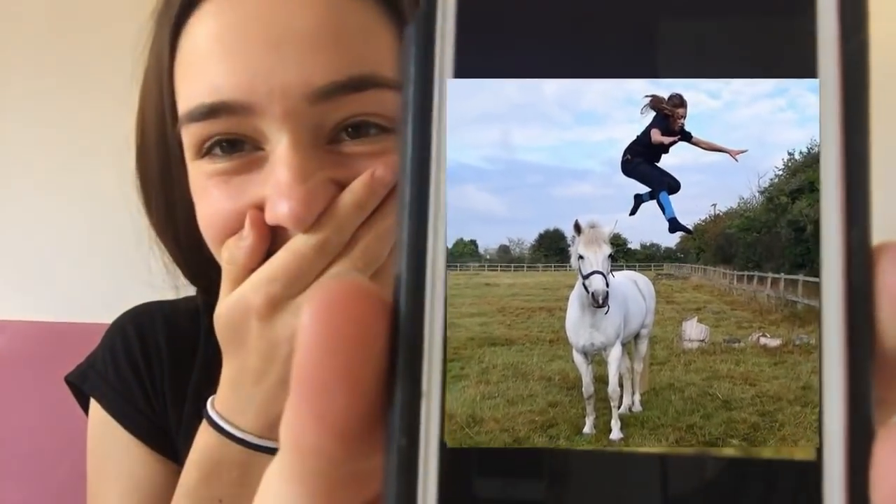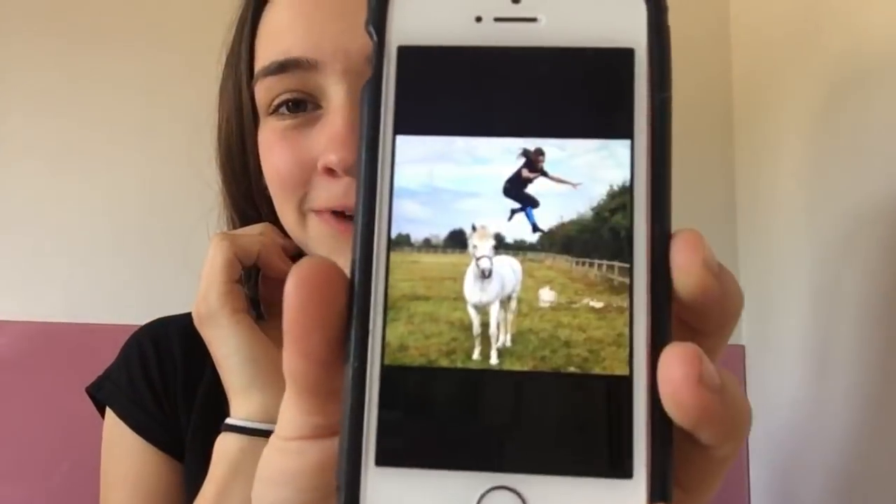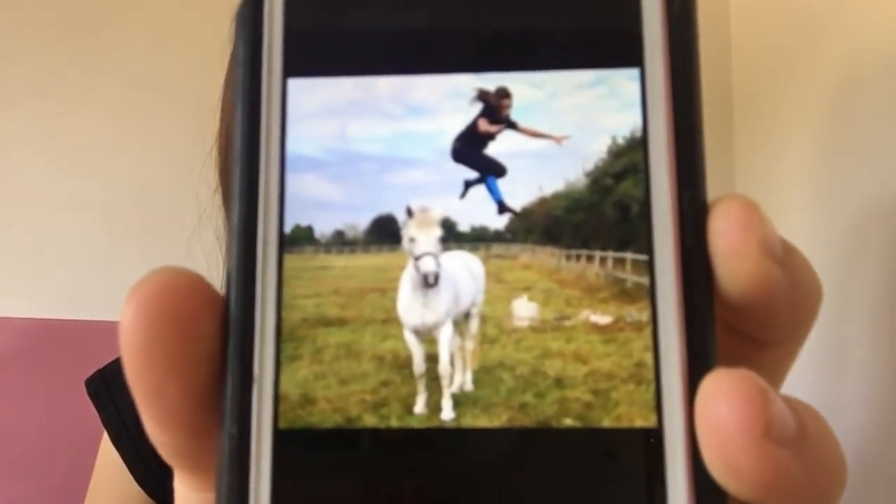Okay so the first photo that I'm going to be recreating is this one. My phone is great at focusing - there we go. You guys have probably seen it on her Instagram, but that's the one I'm going to be doing with Shadow. I've already got the outfit on - just a black v-neck and black leggings. Because I haven't got black breeches, the bottom of her breeches are blue so I've got some blue-ish socks on. Her hair looks like it's in a ponytail so I will be putting my hair in a ponytail.